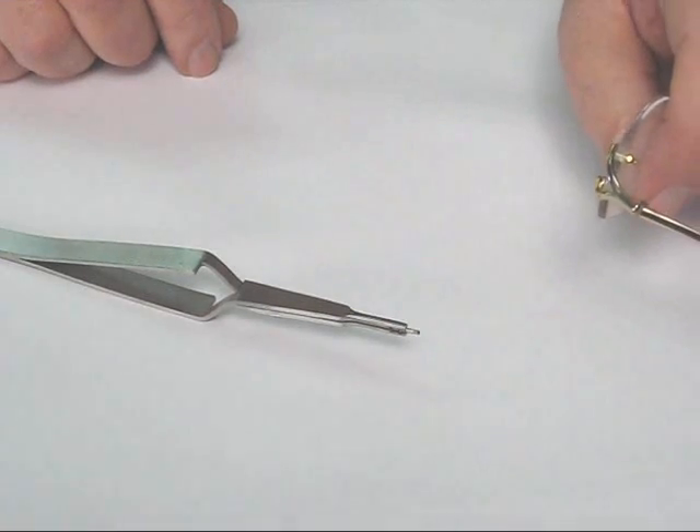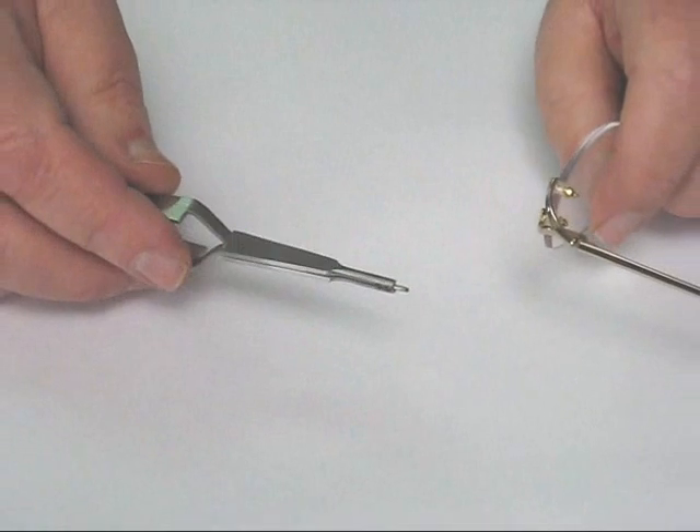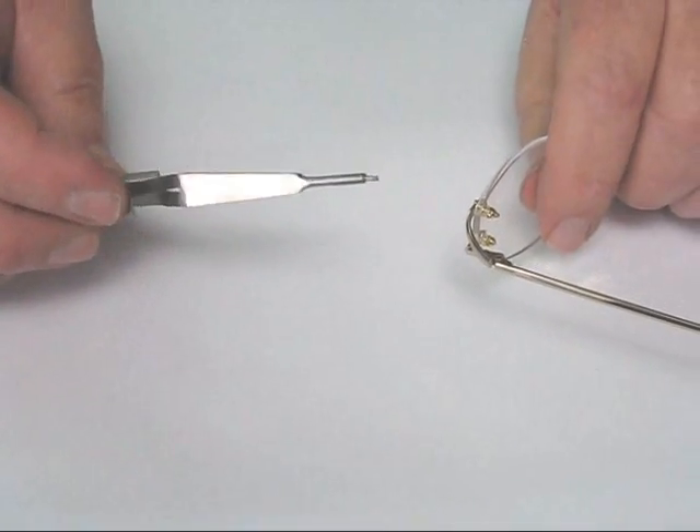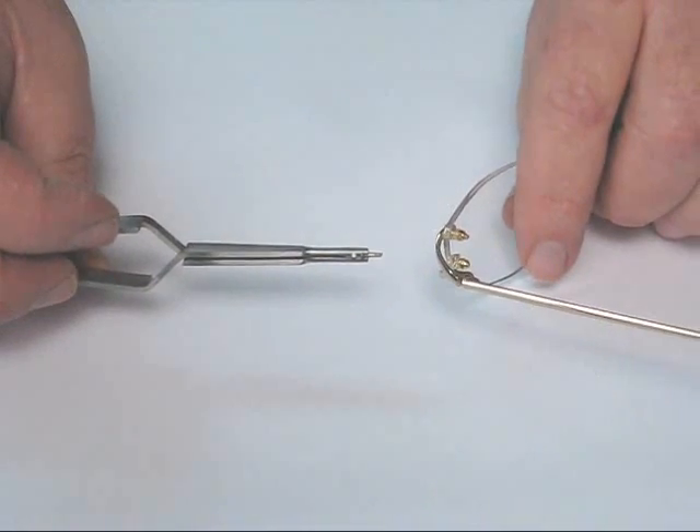This is the self-closing fine-tip tweezer. You don't have to keep squeezing the handles to hold the screw in place. You place the screw in the jaws. The jaws are recessed to accommodate the head of the screw.